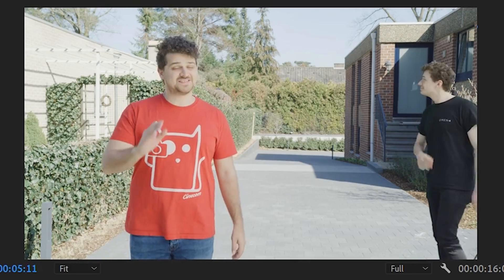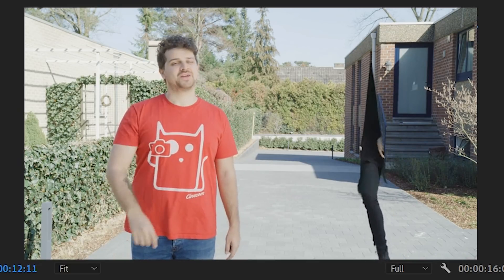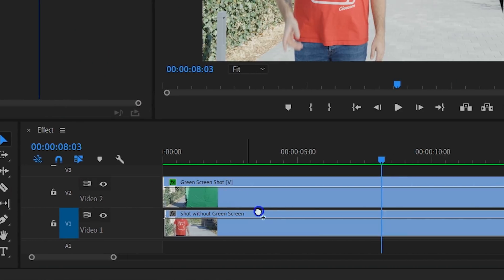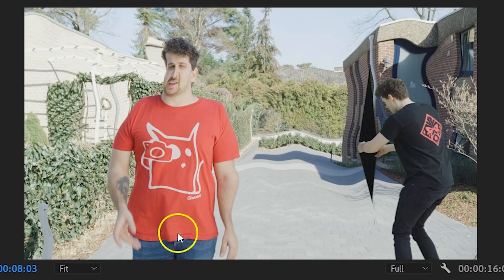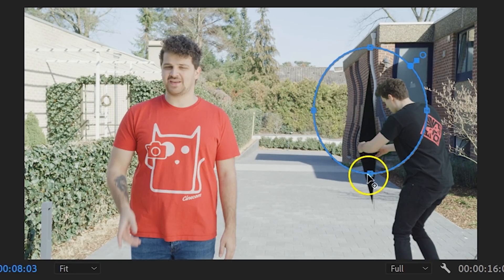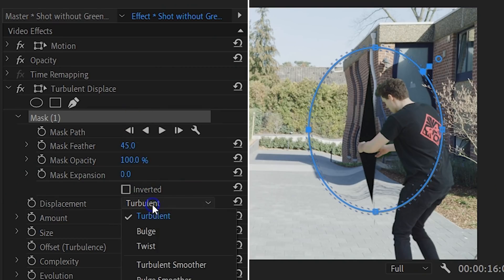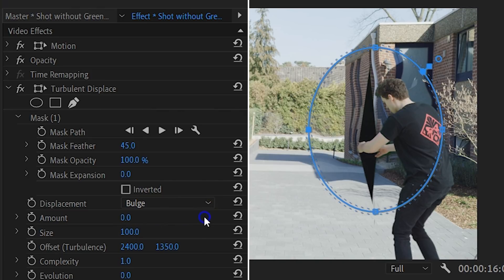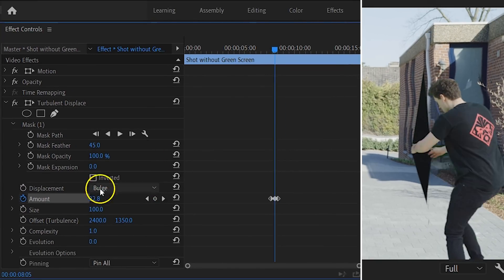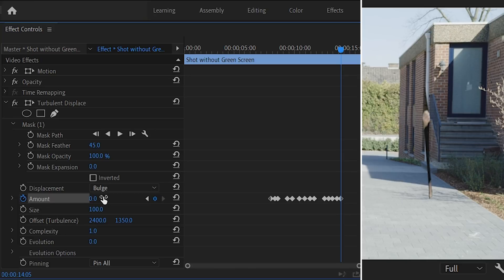Now you have combined the two shots and they match perfectly. The only thing that is missing now is some kind of effect so that it really looks like the fabric of space is opened — like some kind of ripple. And this we are going to create with the Turbulent Displace effect. Drag this effect from the effects library to the clip without the green screen on track number one. The effect will now warp the whole shot, which is not something we need. So create a mask within the Turbulent Displace effect, select the circle mask and adjust it so that it lies behind the hole. Also feather the mask enough — something between 40 or 50 will do. Next, it's time to change settings. First, set the displacement to Bulge and then the amount to zero. Go to the point where Lorenzo starts opening up the hole and enable the animation for the amount. What you can now do is increase and decrease the amount while going further in time — try to watch Lorenzo's movement and match it. When Lorenzo went through the hole, you can set the amount back to zero. And that is all there is to it.